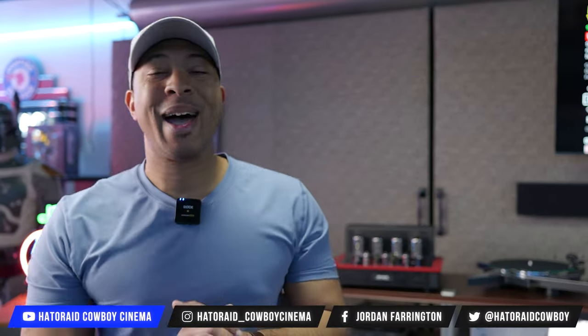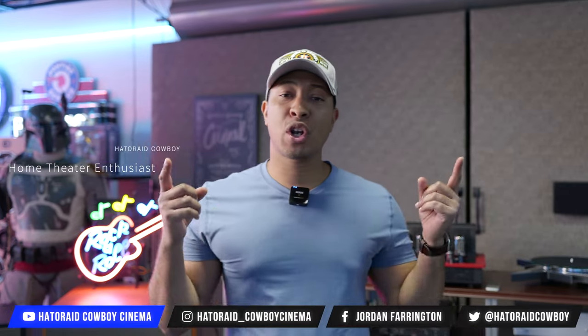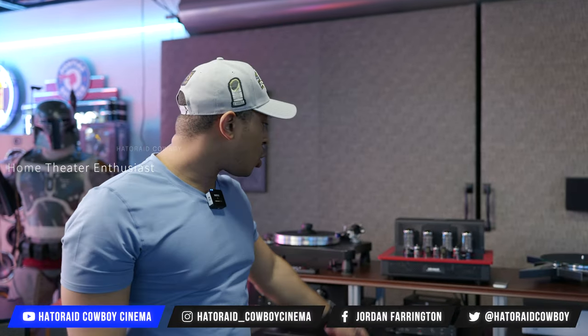What's up, y'all? Haterade Cowboy. I'm back at the Grid Hi-Fi in Houston, Texas. They've got some new gear. We're gonna show it to you. We've got the new Audio Research, and we're gonna hook them up and show you some demos.